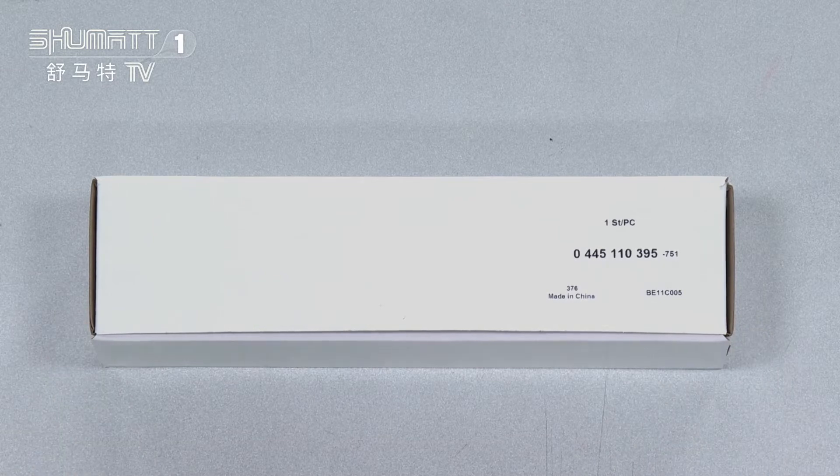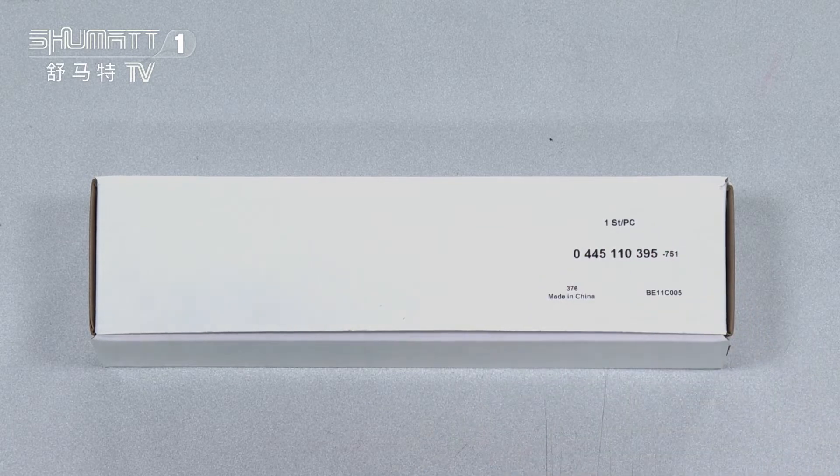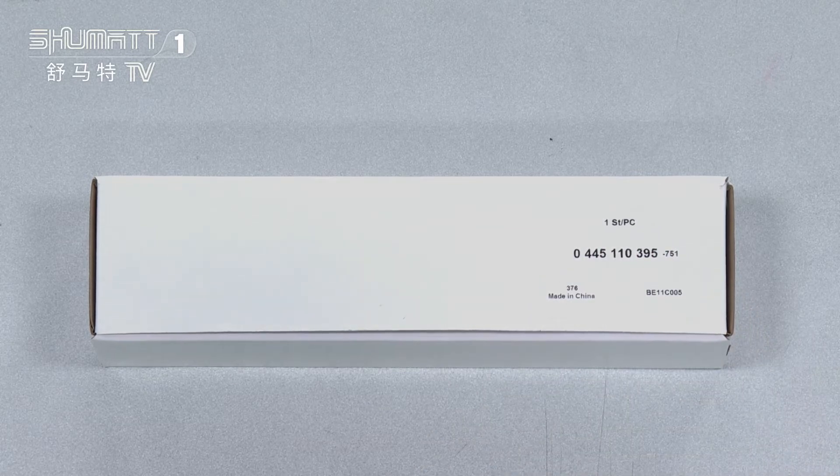First, our packaging is an ultra-wide box, and here is the label information. The quantity is one piece each, and the part number is 0445110395. We also supply customized services, like designing the logo, labeling the package details, and so on.